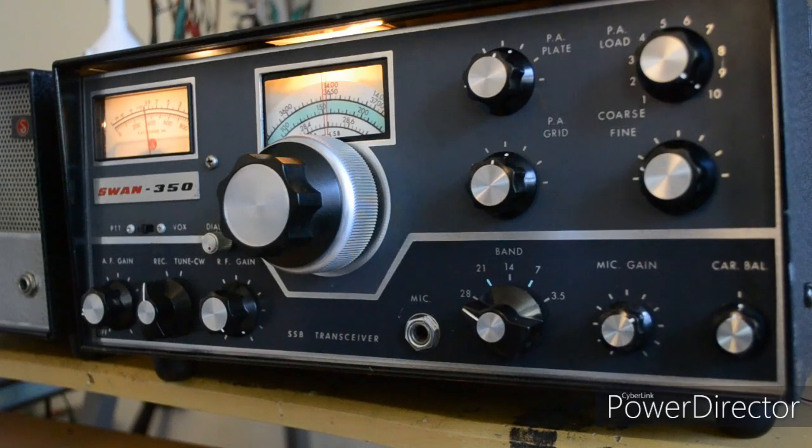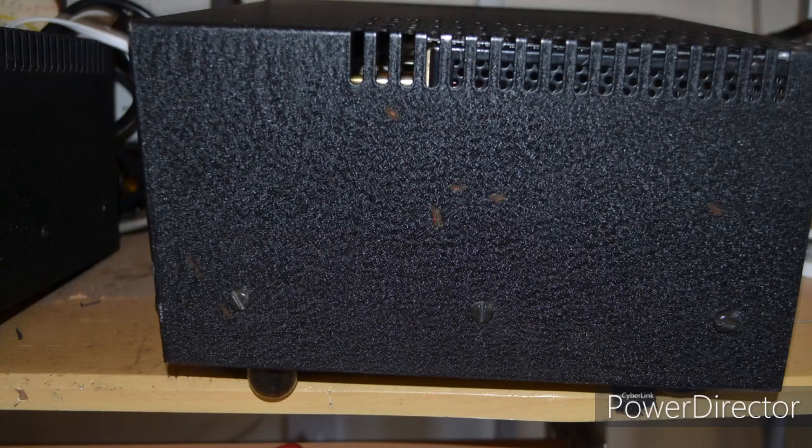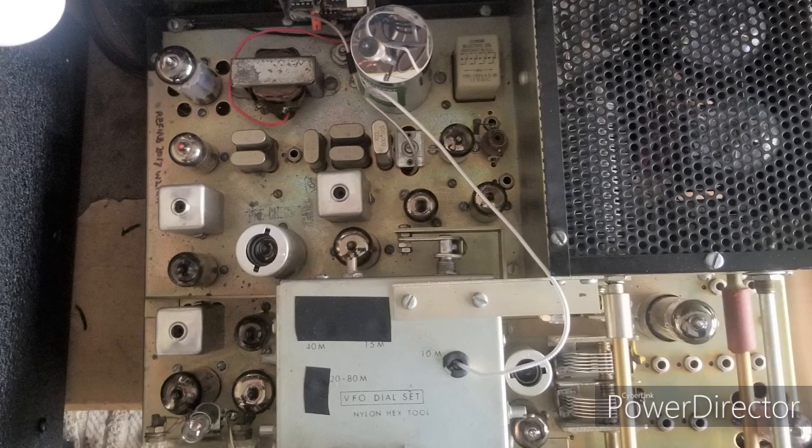It's a Swan 350, sometimes referred to as the Drifty 350. There's a story that goes along with this. You're going to see a contact I made after this introduction, so you'll see the transmit part. It looks like it puts out about 150 to 175 watts. I checked it on most bands and that's roughly what it seems to do.